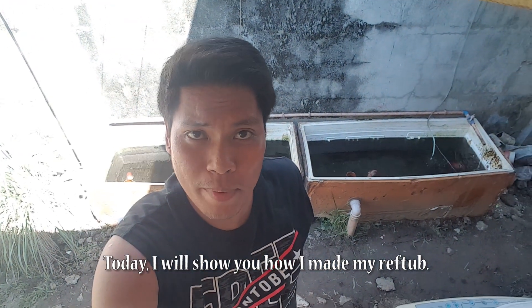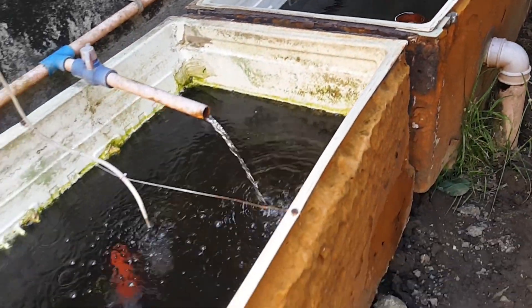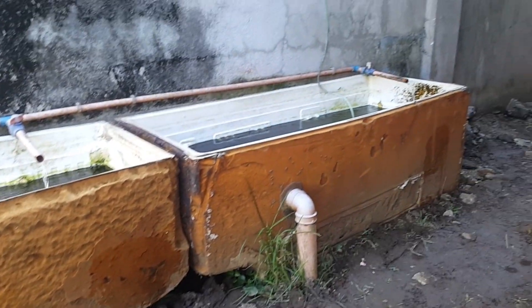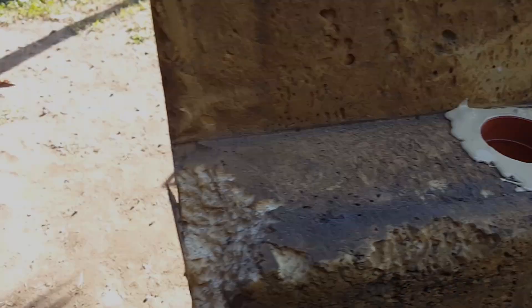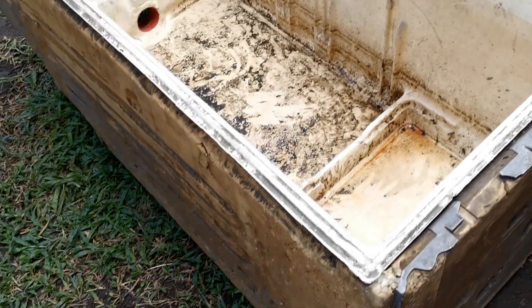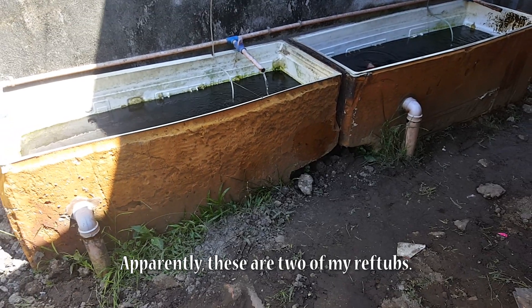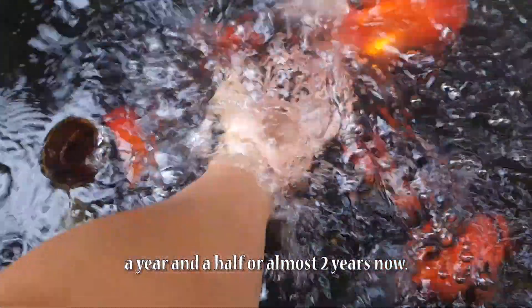What is up mga bay? Today I will show you how I made my ref tubs. As you can see, ito yung dalawa sa mga ref tubs natin. This has been running for almost a year and a half now, or almost two years na.